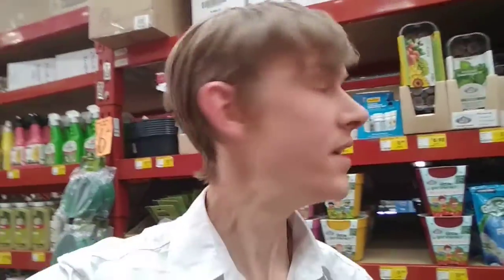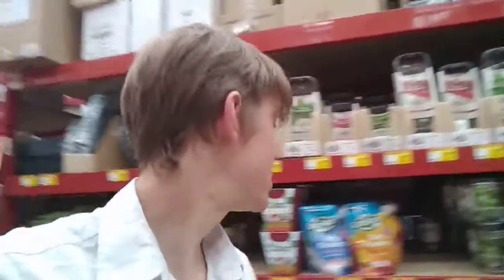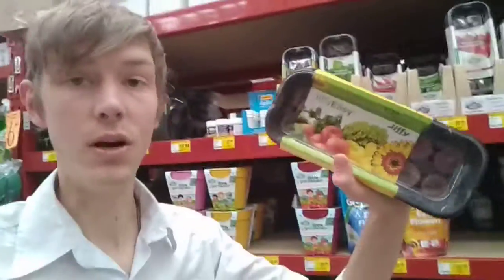Here I am in Bunnings Warehouse and I just wanted to show you guys some of your other options. If you didn't manage to pick up a Little Garden kit from New World, or you wanted to do several different plants, you can actually pick up the peat pellets — they're called Jiffy Peat Pellets. They're available at Bunnings Warehouse, Mitre 10, and you can also get Jiffy Peat Pellets overseas as well.